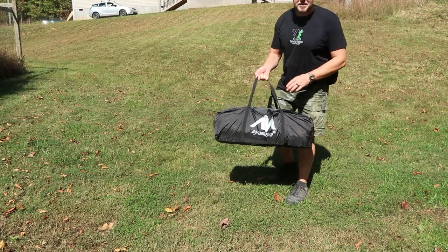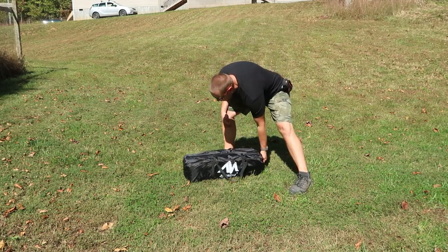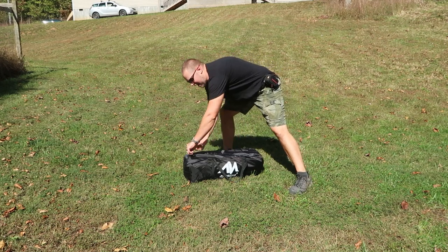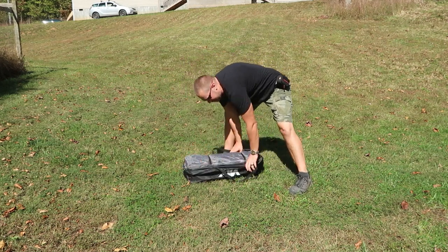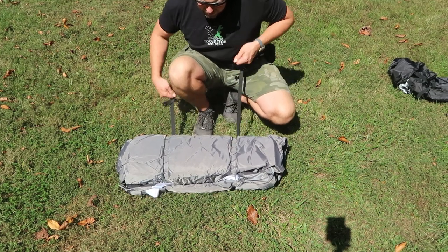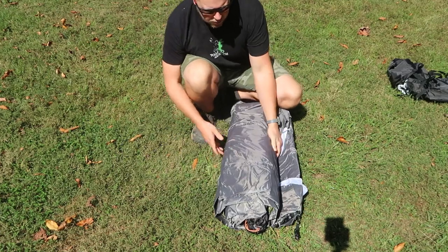The first thing to note about this tent is that it weighs 27 pounds. Definitely won't be hiking with this very far, but with a 6-8 man tent I wouldn't expect you to hike very far with it anyway. The tent has two clips that you can undo — pull that webbing off and that's going to allow this to unroll.